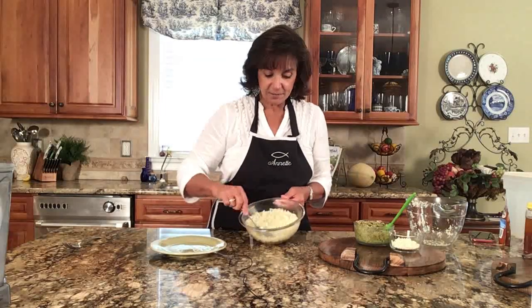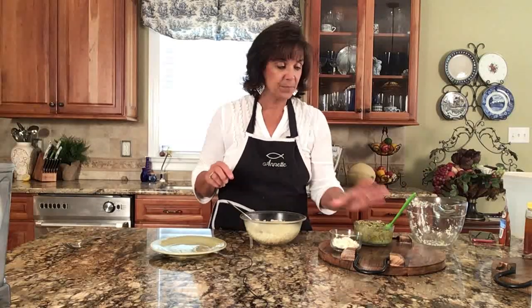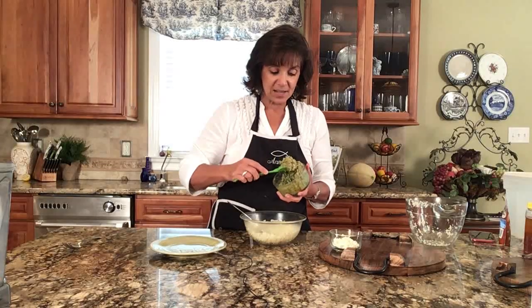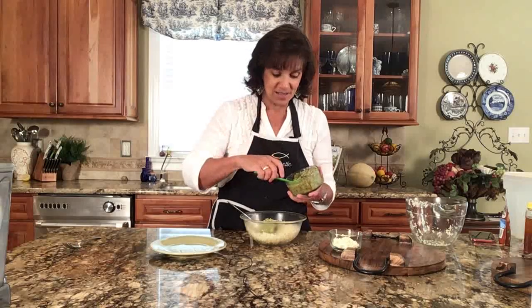I've got my cauliflower here — it's very tender. I'm going to add some pesto to it, and this is homemade pesto. I have a video on how to make your own homemade pesto, and that's going to be linked right up there as well.